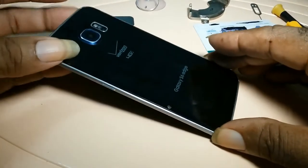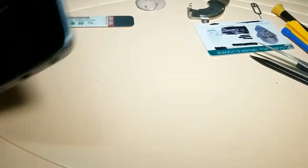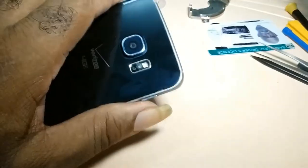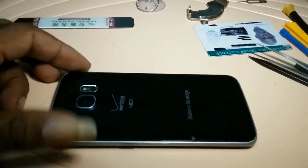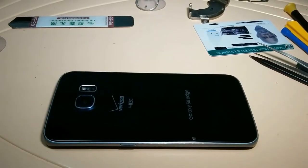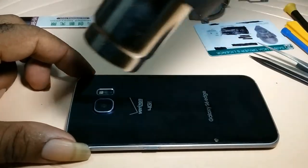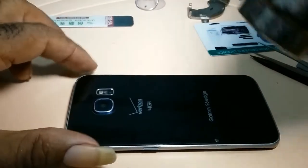Replacing a battery on a Galaxy S6 Edge. First thing, you remove your tray — this one doesn't have one because the phone is for demonstration purposes only. Then you get a heat gun and you heat the surroundings of the phone. I've been using this on many occasions so the back is not glued on, but you use your heat gun.